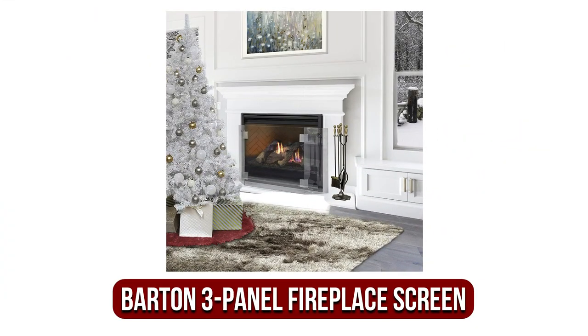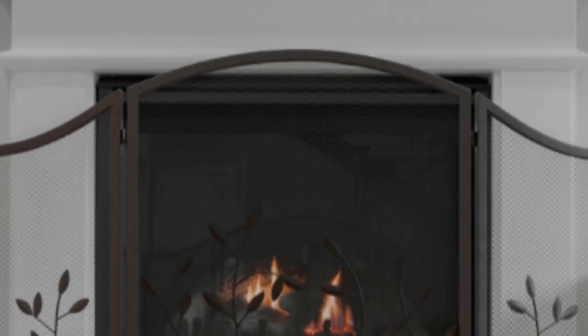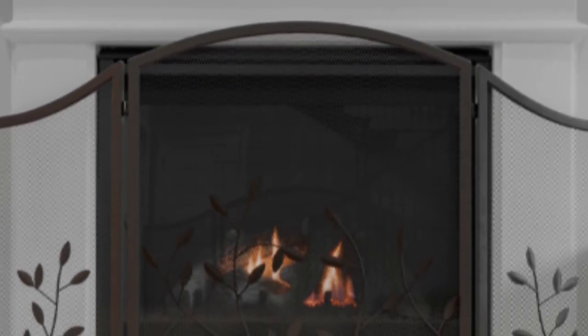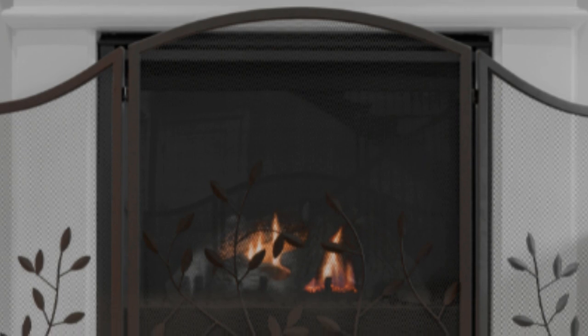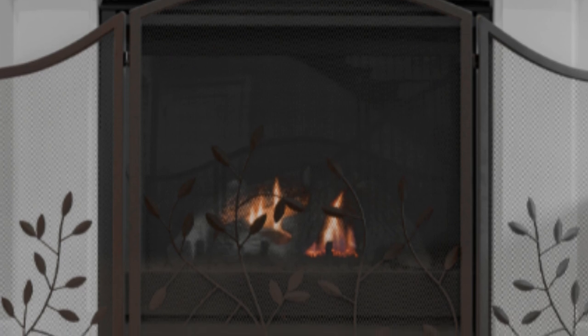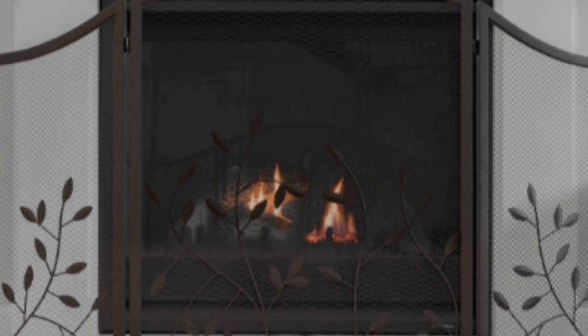At number 4 is the Barton 3-Panel Fireplace Screen. The 3-Panel Glass Screen from Barton comprises three panels that are joined by refined aluminum braces. These brackets are designed to hold the panels in place, and you are unable to alter the angle as you do in a hinged, traditional steel fireplace screen. Glass makes for a very heavy fireplace screen, and if you need to move it around and get it closer to the flame, it can be a challenge.